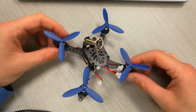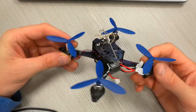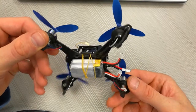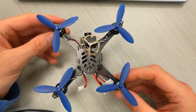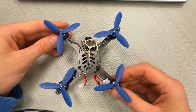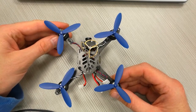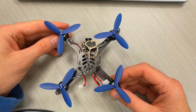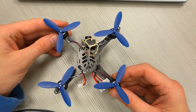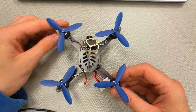We are back. Our Tiny 115 is fully built and assembled. The battery is here too — it is ready for the first flight. However, before we go for the first flight, it's good to calibrate the accelerometer so the drone flies stable in self-leveling mode.